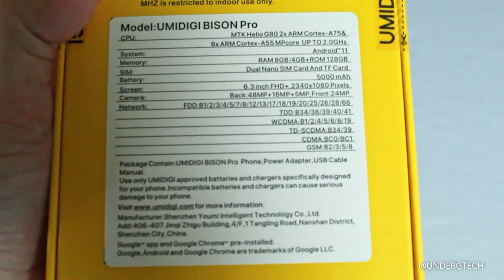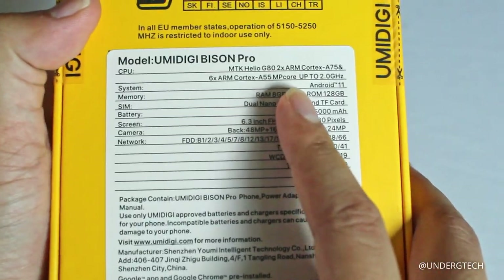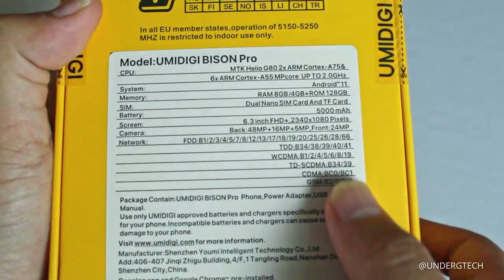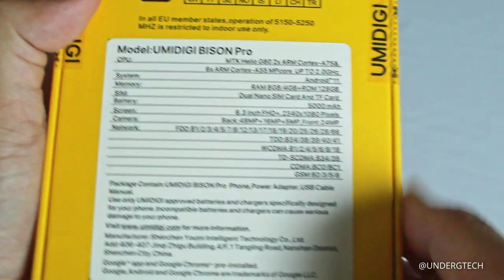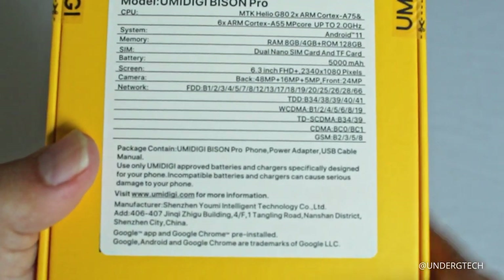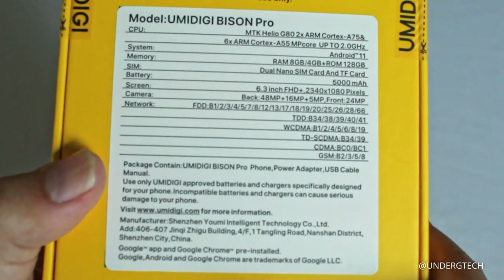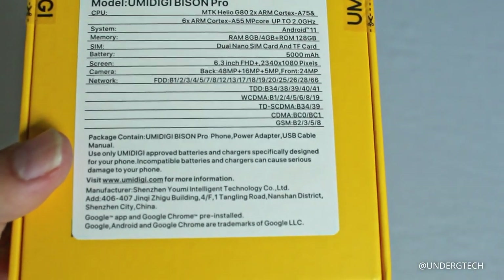I appreciate Umidigi for sending this out. All the specs are on the back here. Compared to the regular Umidigi Bison, it has more RAM and a slightly better GPU. It's got an MTK Helio G80, Android 11, 8GB of RAM, 128GB of internal storage, a microSD card slot, a 5000mAh battery, and a 6.3-inch Full HD+ display at 2340 by 1080.